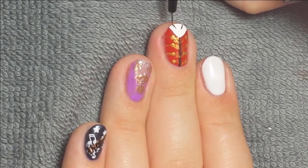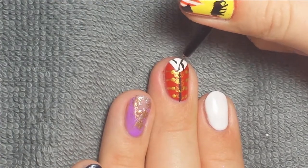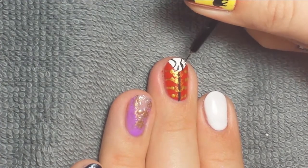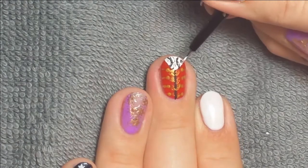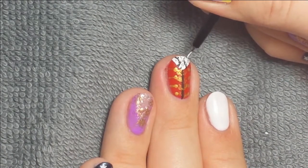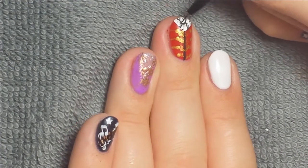Then I took some black to outline the little necktie, and went back in with some white to add texture and make the lines not so harsh. Just keep going back in with the black and the white until you're happy with how the color looks.